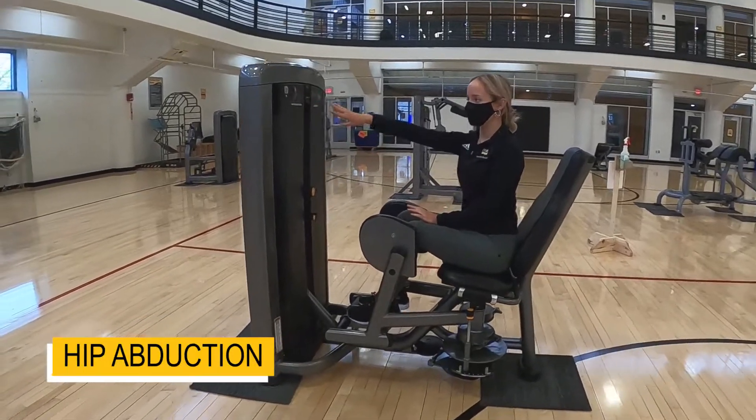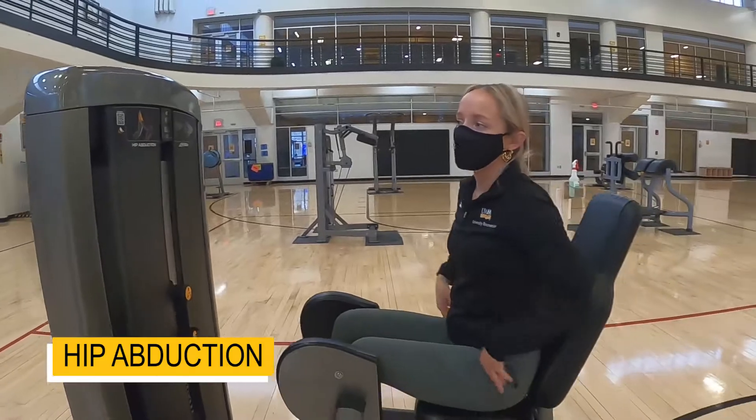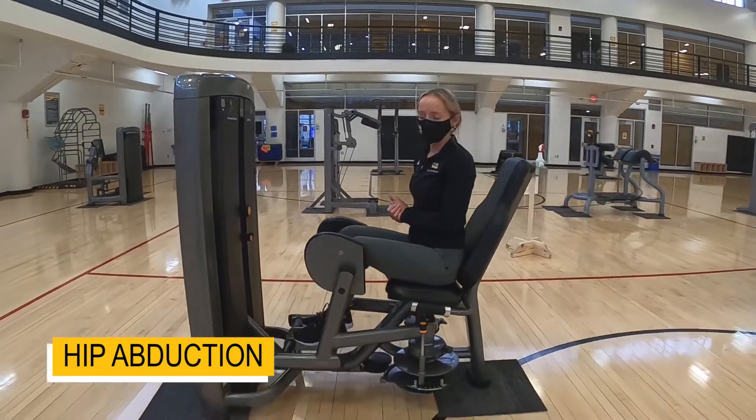Welcome to the hip abduction, so we're working those outer hips or glutes. Check out the QR code if you have more questions.